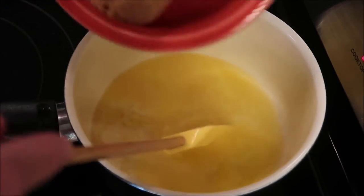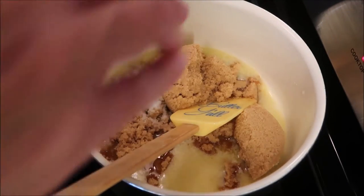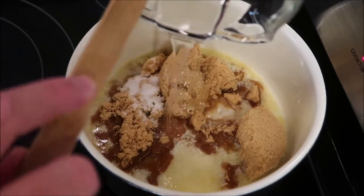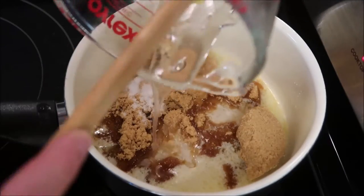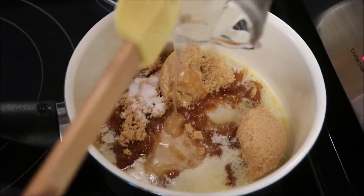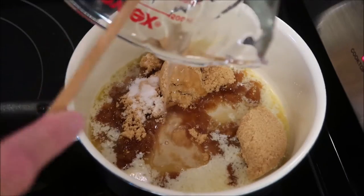Now add your brown sugar, salt, and corn syrup and mix these together. You're going to let this come to a boil, and when it comes to a boil set a timer for five minutes. Do not stir it — let it boil for five minutes and don't touch it.